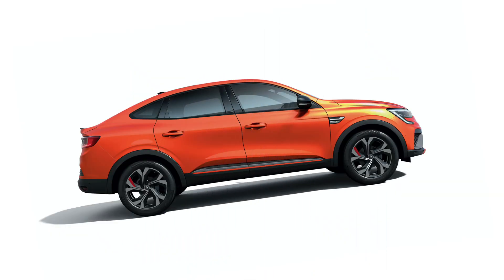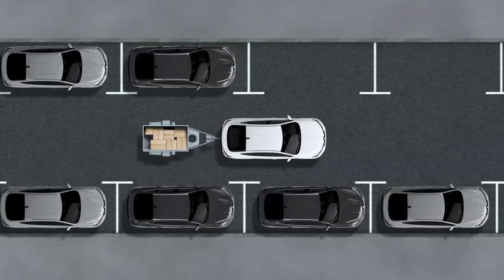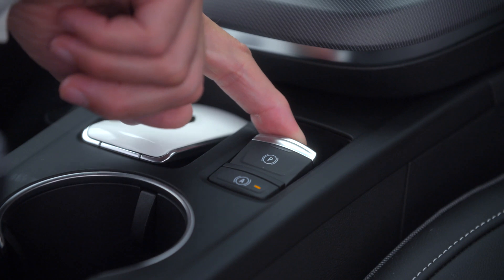For parking on an incline or with a trailer, pull the switch for several seconds to obtain maximum braking force.